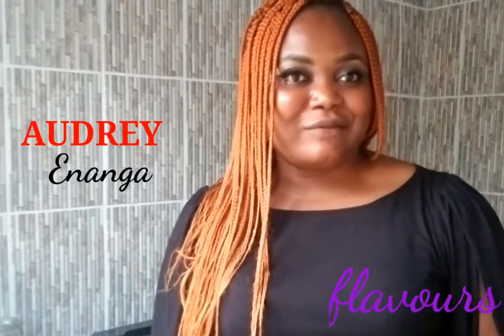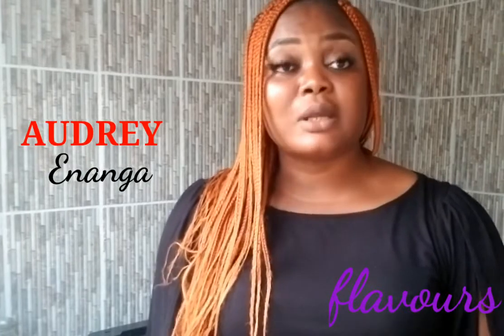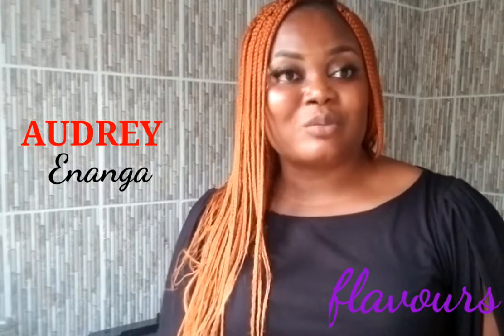Thanks for watching guys, see you next time with another mouthwatering Flavors recipe. Please do not forget to subscribe and hit the notification bell to get instantly notified whenever I upload a new video.